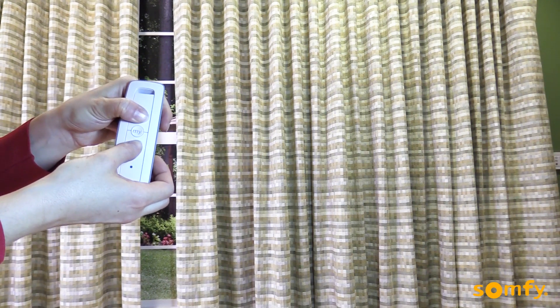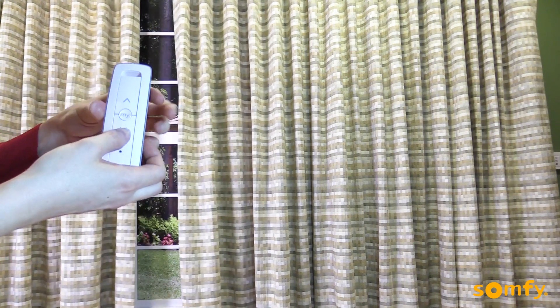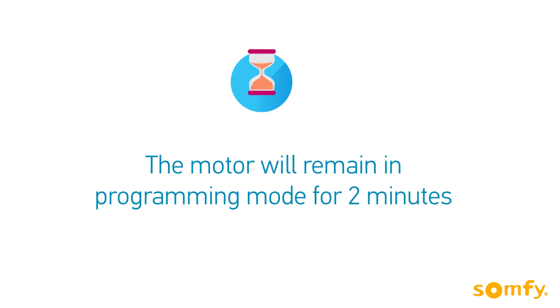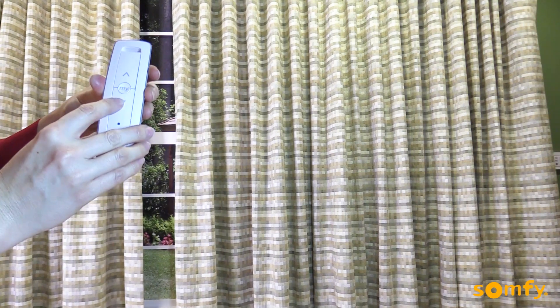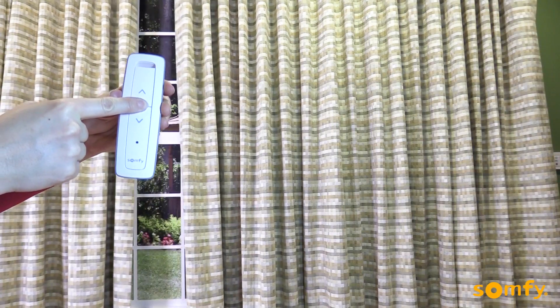Once the drapery reaches the current limit, press and hold the up and down buttons simultaneously until the drapery jogs. Now move it to the new desired position and press 'my' to confirm the new limit.